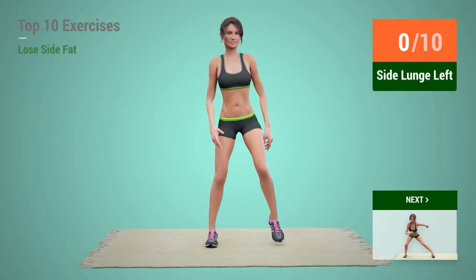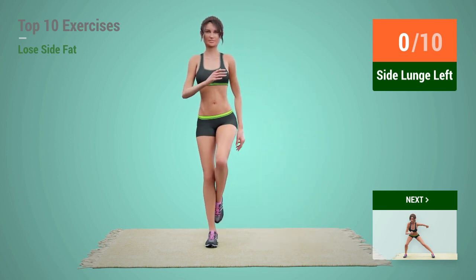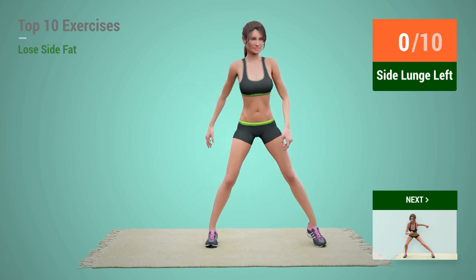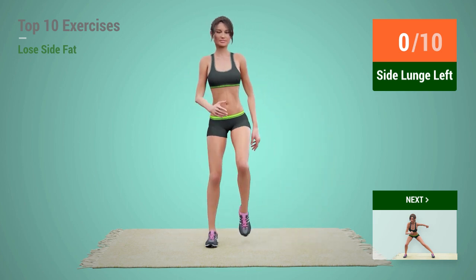Up next, Side Lunge. In 5, 4, 3, 2, 1, go!